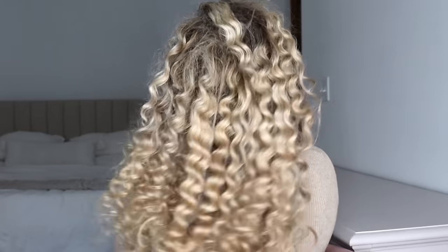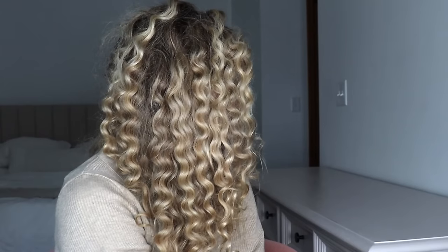As much of a pain as it was to put them in, and as much sleep as I didn't get, they're worth it. I think these turned out so beautiful — I just love how they look. Would love to hear your feedback if you've tried straw curls. Will you give them a try? I would definitely do it again — these curls are just freaking gorgeous. Don't forget to like, subscribe, leave a comment, and I'll see you guys in my next one. Bye!